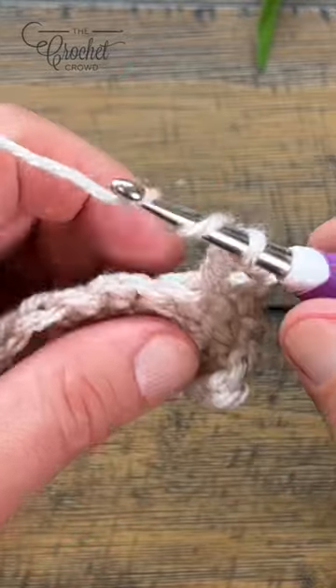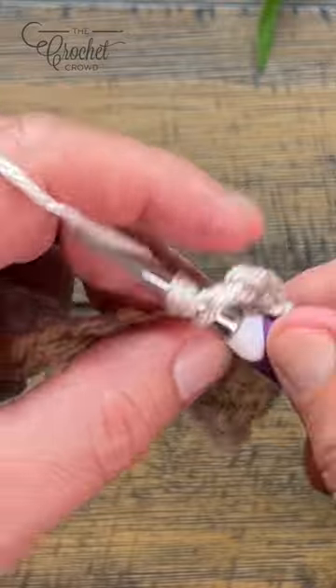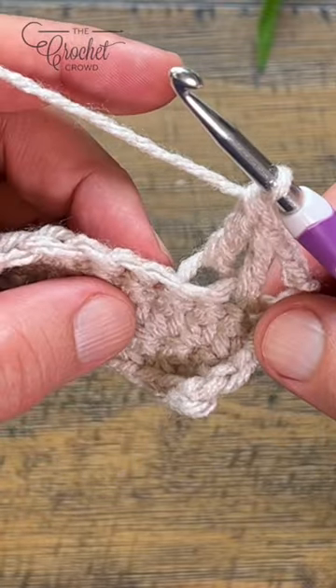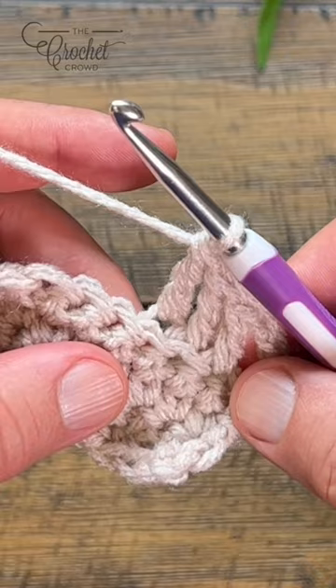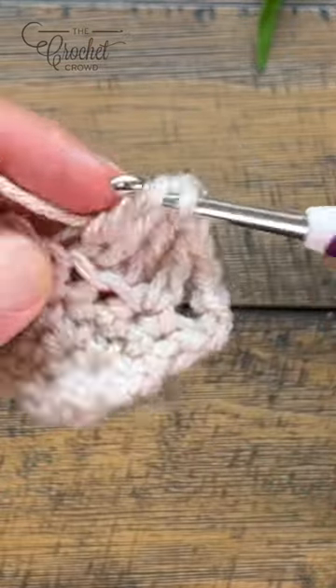Just go into the back loop and pull through and finish the stitch as you know it. So you're just grabbing it at a different spot — wrap twice and in to the back loop only — and it creates texture on this side of the work. This is the back loop only for treble crochet.